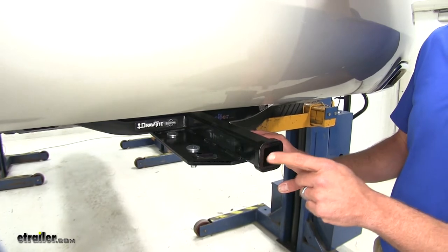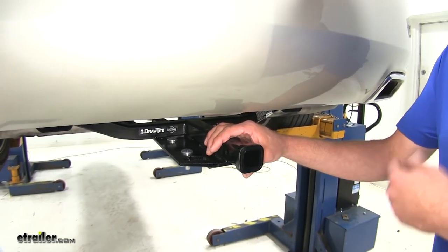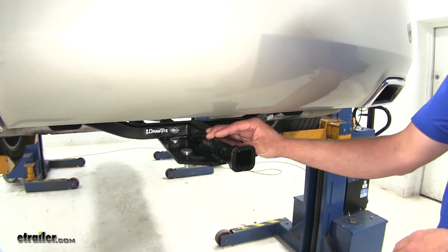With it being a Class II Hitch, it gives you an inch and a quarter by inch and a quarter opening, which makes it pretty versatile. You can use this hitch for hauling cargo carriers, bike racks, or just about anything else they might make for a hitch — you just want to be sure it's rated for Class II.